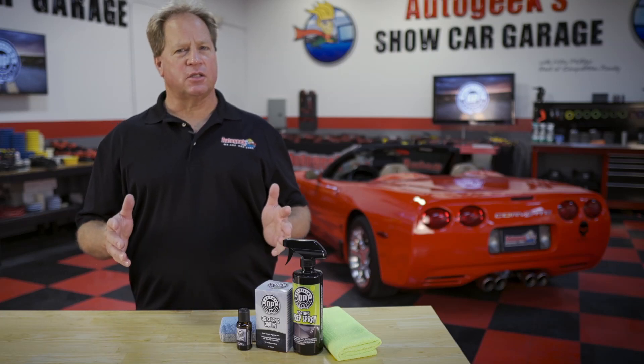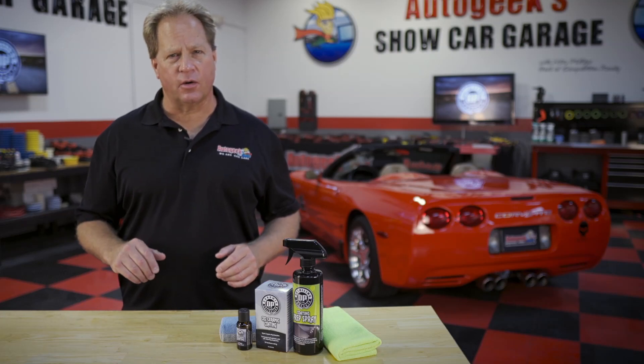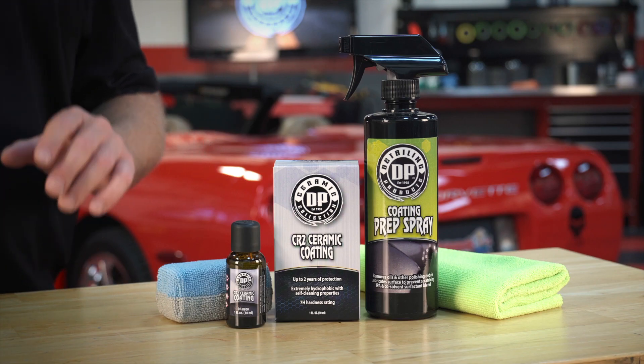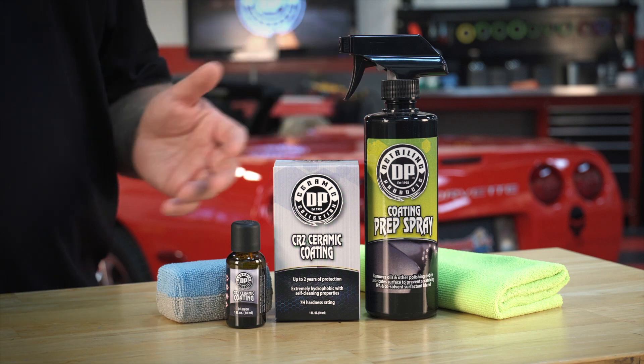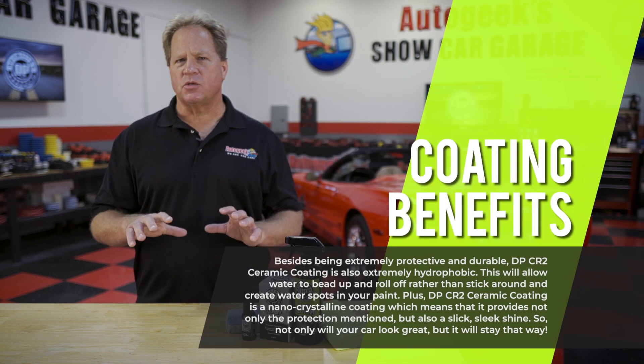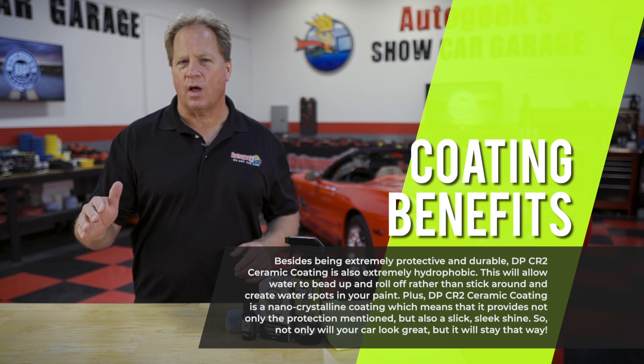Car waxes and synthetic sealants are a great way to take care of your car's finish, but if you want to take it to the next level, DP CR2 ceramic coating. It'll far outlast the conventional wax or sealant, plus it imparts a super high gloss finish and creates a hydrophobic finish that makes water just want to bead up and roll off the car.